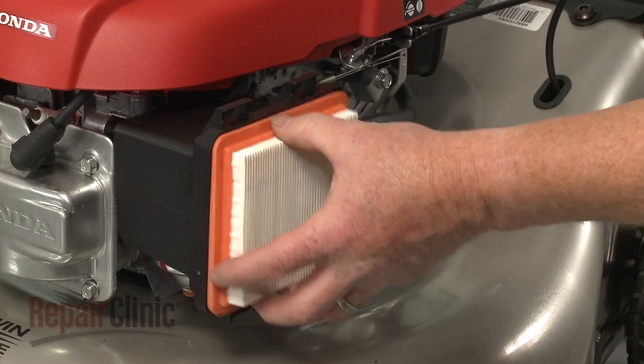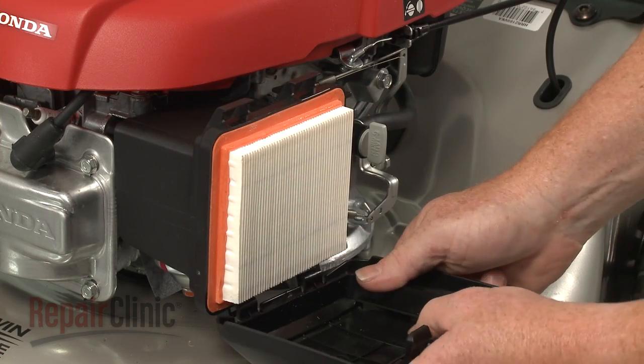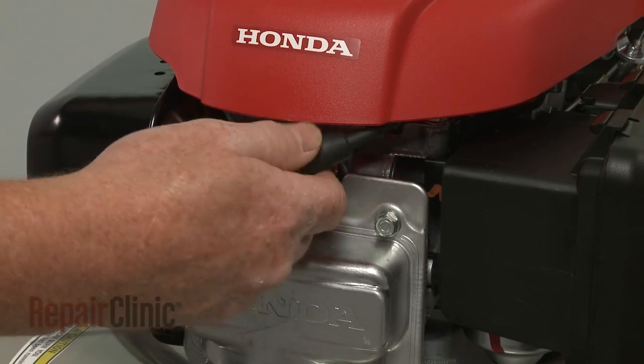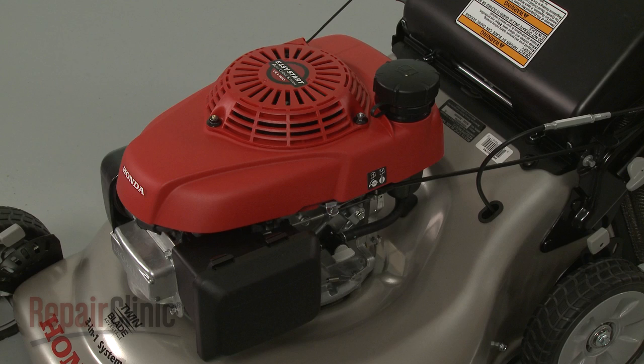Replace the air filter in the housing, then align the lower cover tabs with the housing and snap the upper tabs into place. With the repair completed, reattach the wire and boot to the spark plug and your engine should be ready for use.